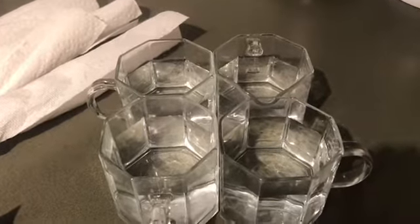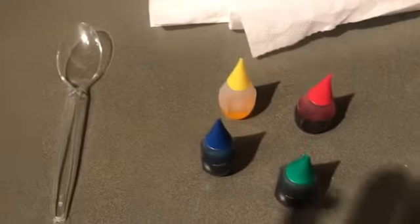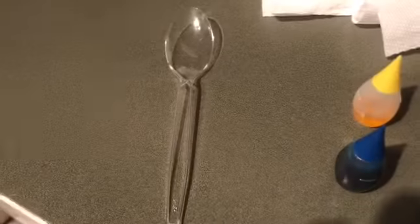For this experiment, the materials you will need are four cups of an equal amount of water, four paper towels, four different colors of food coloring, and one spoon.